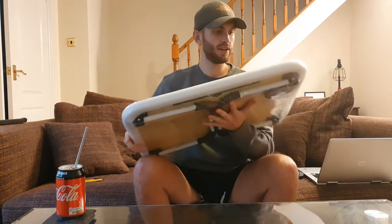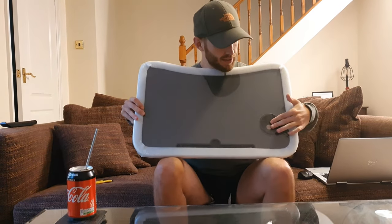It weighs about 3kg. It's all got cellophane on at the moment. You can see it's got a cup holder, a tablet holder, and foldable legs on the bottom. So let's get this undone.